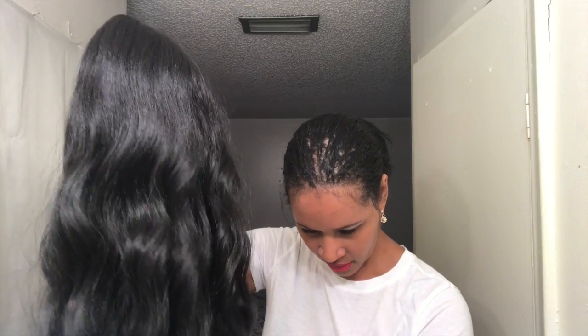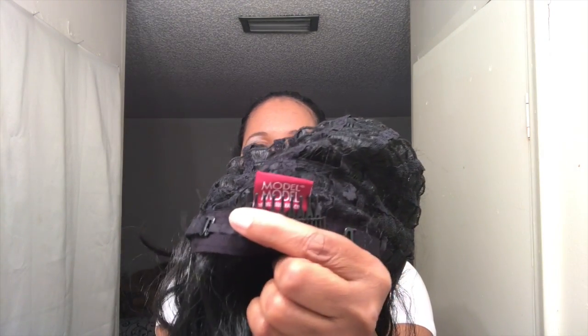She's not shedding anymore — that's it. Let me go into the cap construction. The cap is breathable. You get one large comb in the back, adjustable straps, and in the front you get a wide comb that goes straight across.